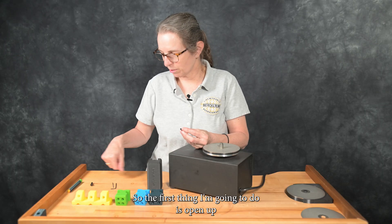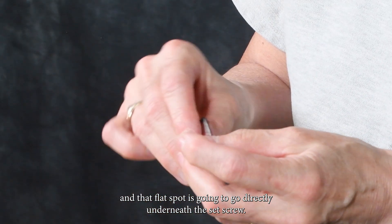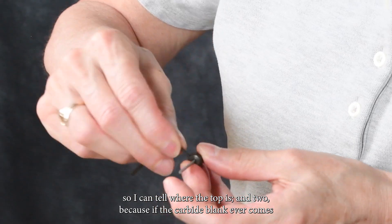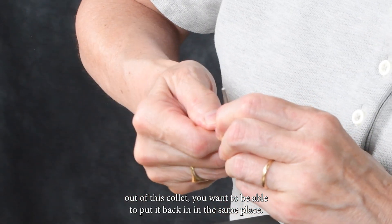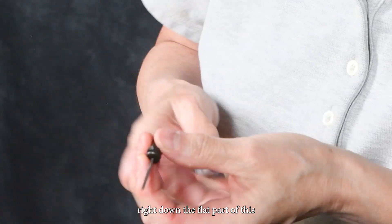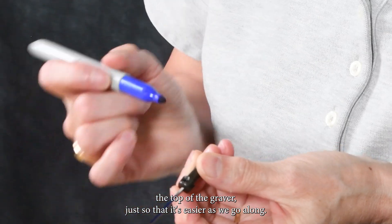The first thing I'm going to do is open up the collet and put in the carbide blank. Our carbide blanks have a flat spot on them, and that flat spot is going to go directly underneath the set screw. This is important to index for two reasons: one, so I can tell where the top is, and two, because if the carbide blank ever comes out of this collet, you want to be able to put it back in in the same place. Now that I have it tightened in there, for demonstration purposes, I'm going to put a blue mark right down the flat part of this carbide blank to show that it's the top of the graver, just so that it's easier as we go along.